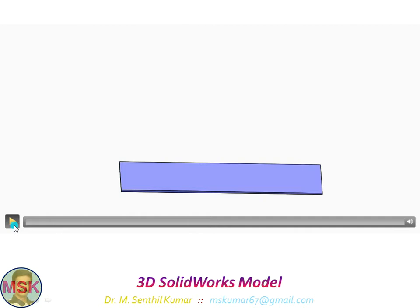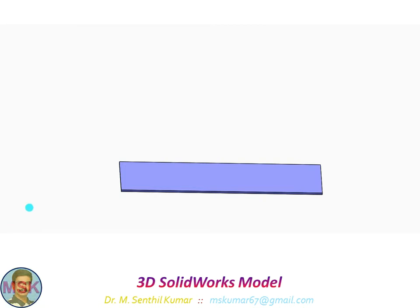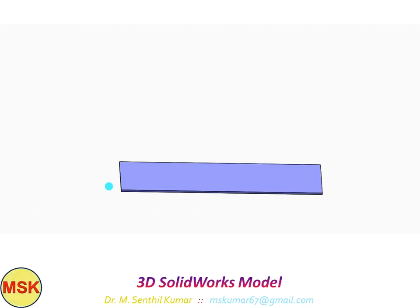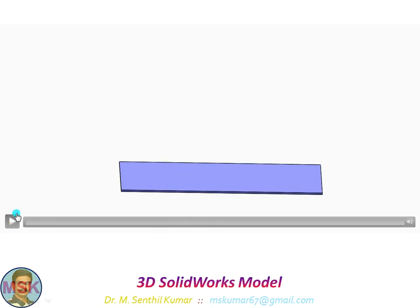In this 3D solid model video, you could see how I made all the components in SolidWorks software. After that, I have gone for making those things in my 3D printer. And some products and parts were purchased straight away.